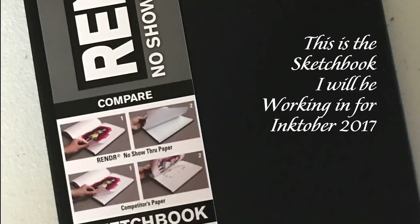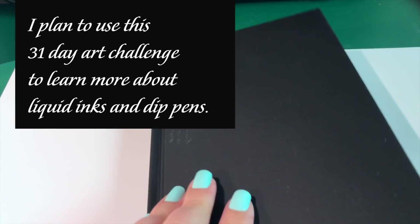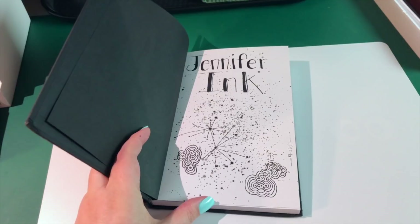First thing I want to show you is my sketchbook. This is the Render Crescent sketchbook and I'm excited because it's supposed to not bleed through, and because I'm going to be using a lot of liquid inks and dip pens, this is going to be very important this year.